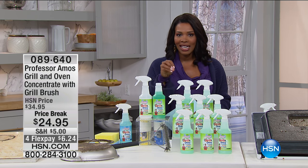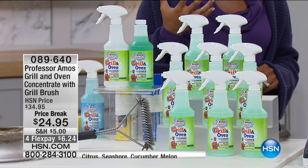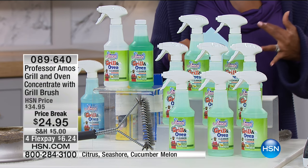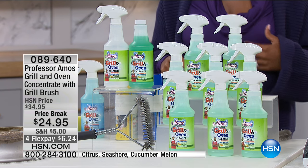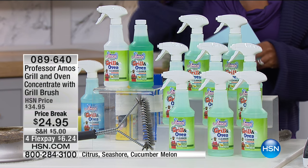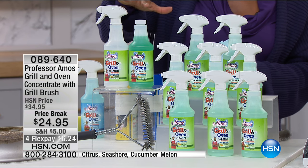We are going to jump in and get started with cleaning probably the hardest areas in our homes — the areas where we cook. Whether it's our oven, the grill, or the toaster oven, when you have that baked-on, caked-on gunk, Professor Amos's Grill and Oven Concentrate is what you want to reach for.